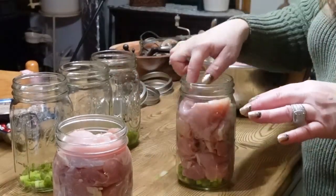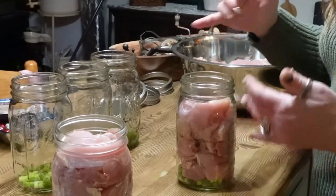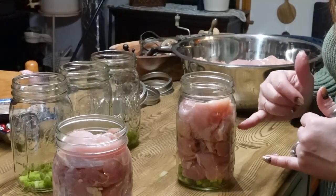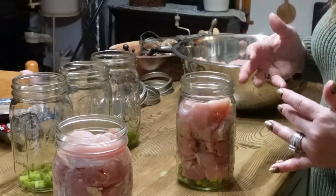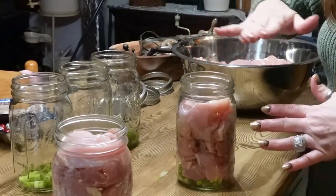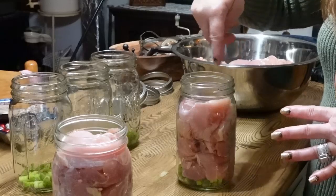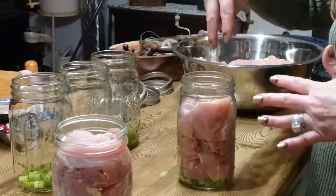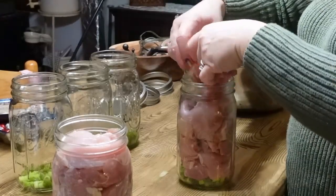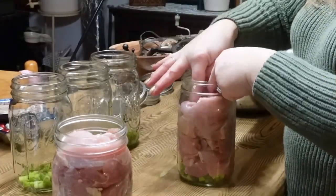I'm layering the chicken thighs in a circle rather than flat through the jar. You want the core of the jar open so the liquid can actually penetrate and reach the temperature it needs to. Laying them flat and stacking them blocks the center. Going in a circle leaves a hole in the center, which is exactly what you want so you can de-bubble and the contents cook properly.